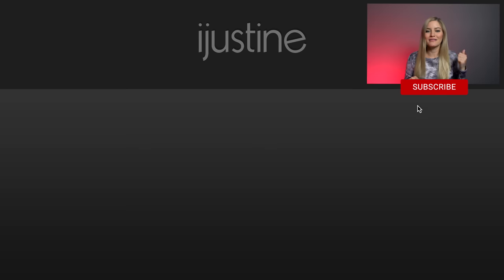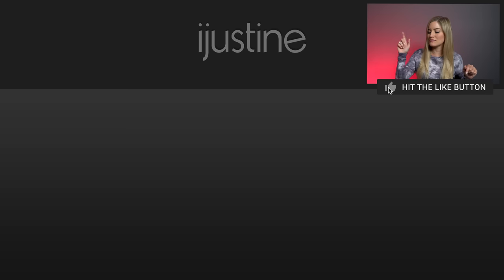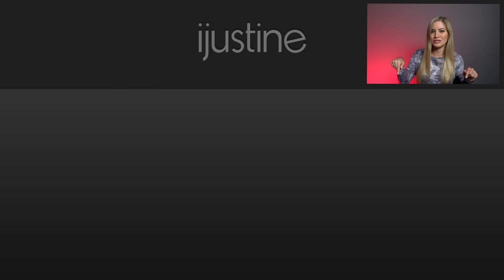Make sure you hit the subscribe button and click like if you enjoyed this video, and hit the bell so you'll be notified when I post new videos. I've got some other videos right here — my most recent video and one that YouTube recommends for you. Check that out. I'll see you later, bye!